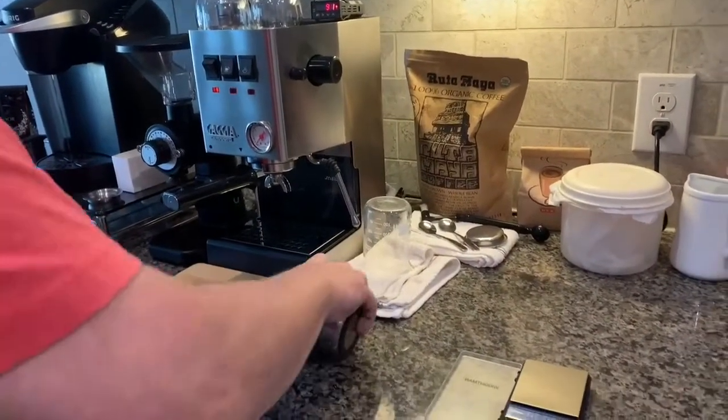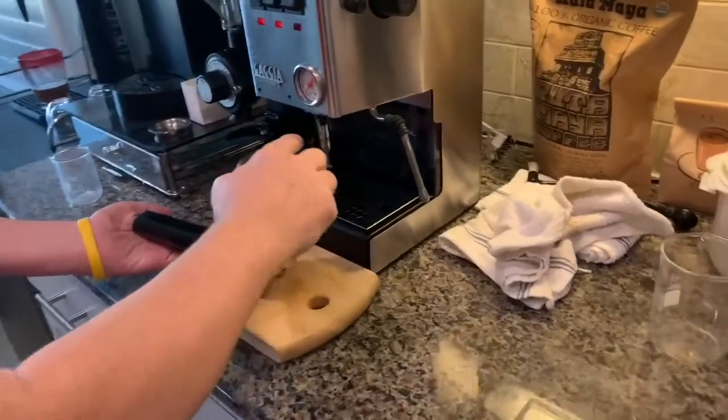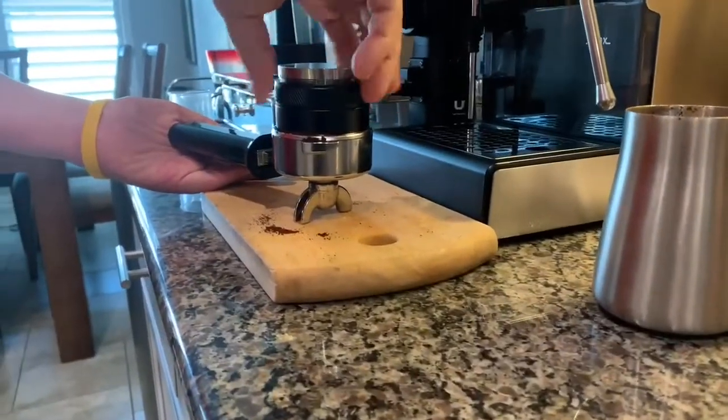Roll your grinds a little bit so you have no clumping — clumping is bad, leveling is good, worry is useless. You get your grinds inside your portafilter and you carefully, meticulously level it out.